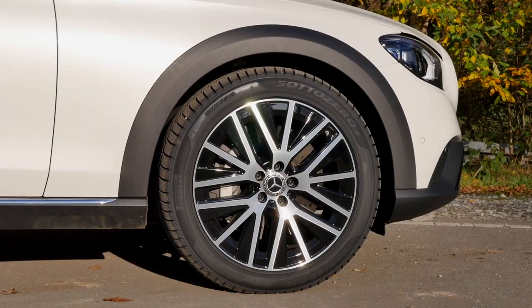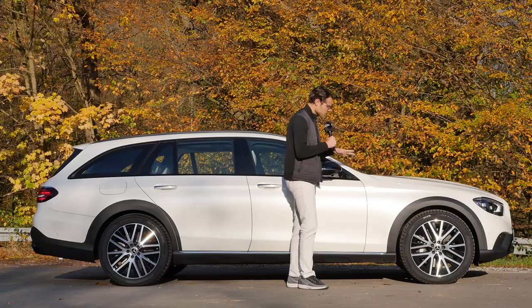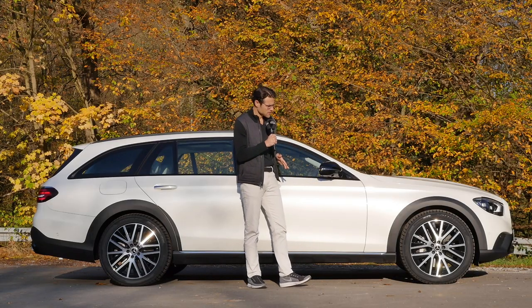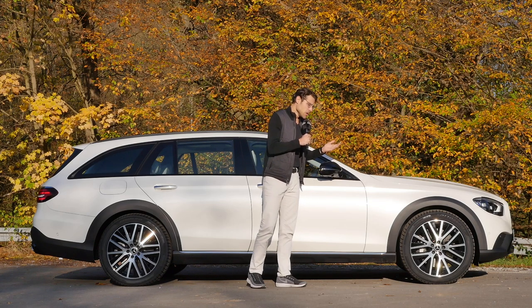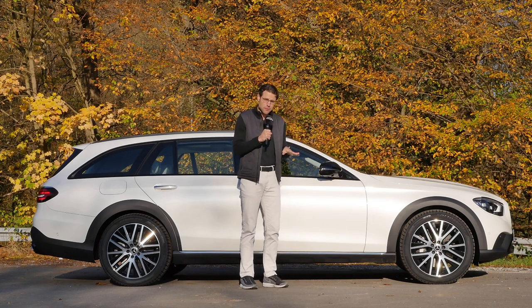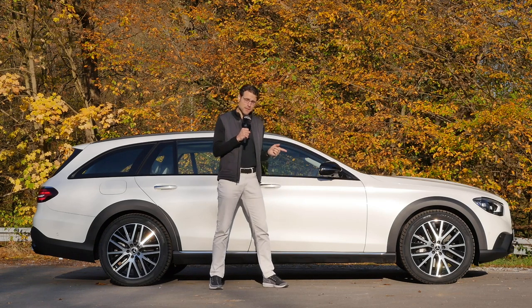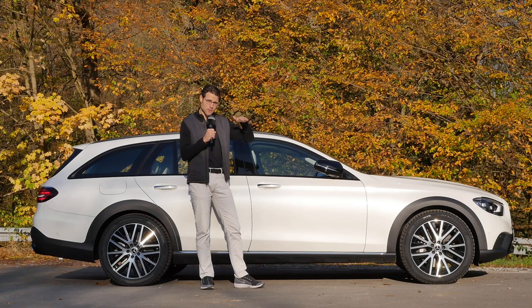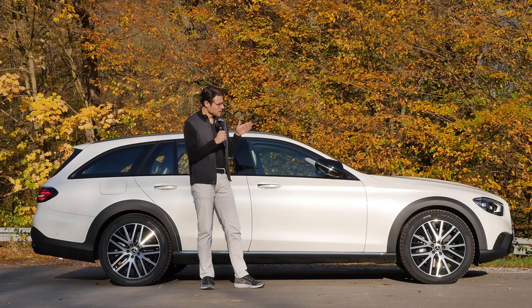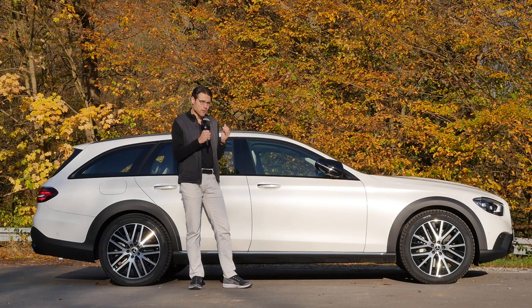Today we have the 19-inch wheels with an aerodynamic design; 20-inch is optional. I think 19-inch is big enough, especially with winter tires — it will look even more impressive with summer tires. The All-Terrain always comes with the otherwise optional air suspension, giving you a carpet-ride feel. The E-Class and the Mercedes GLE are among the few cars on the market where you really get a very soft ride with air suspension.